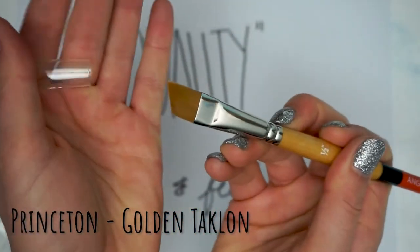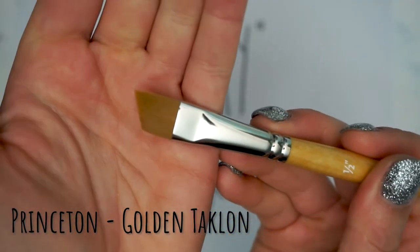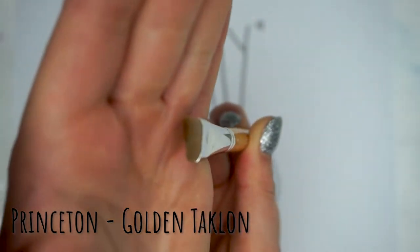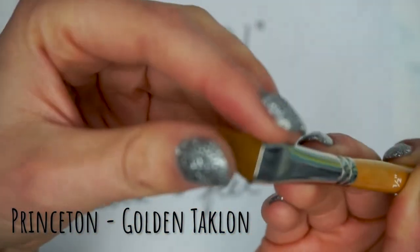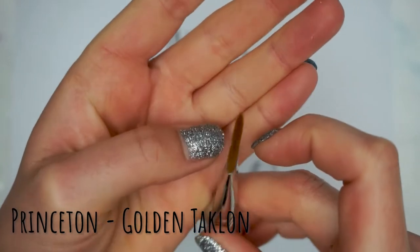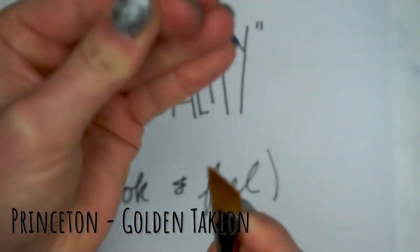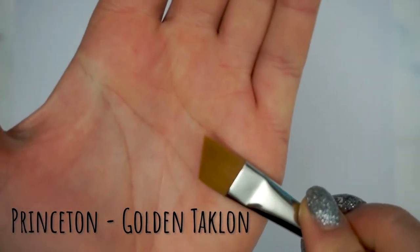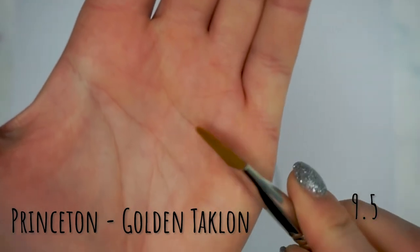Finally, we have our Princeton Gold Taclon. I love when brushes come with that little protector cap, and this is a very nice looking brush. I like the wooden handle and how it feels, and the bristles seem nice. They don't have quite as sharp a diagonal point as I prefer, but it's really close. It's going to be a nice brush, but it's still not quite as nice as the Royal and Langnickel, so I'm giving this one a nine and a half.